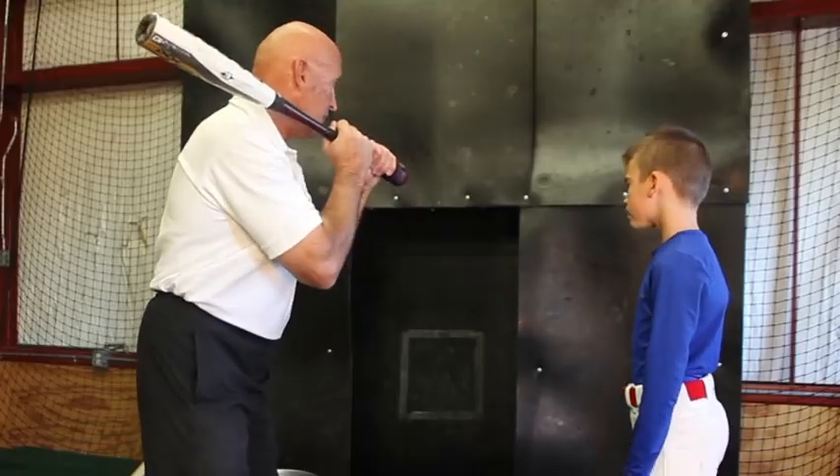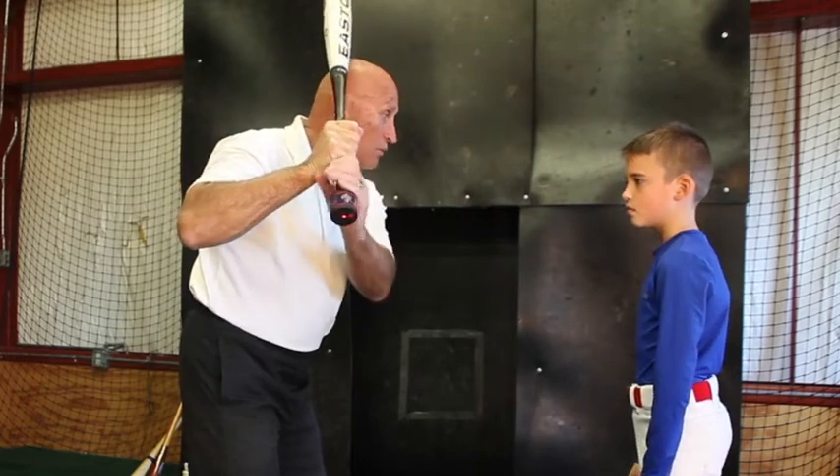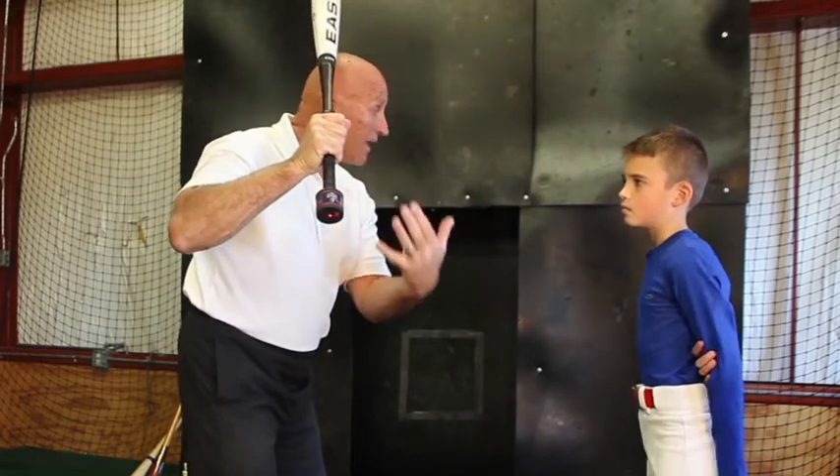which causes their bat path to be longer and slower through the zone. By using the Launch Laser, it gives the hitter a visual reference as to where the knob of the bat needs to be pointed, which is generally at the catcher's feet. With the Launch Laser, I am able to teach the importance of good hand positioning and how to get there.